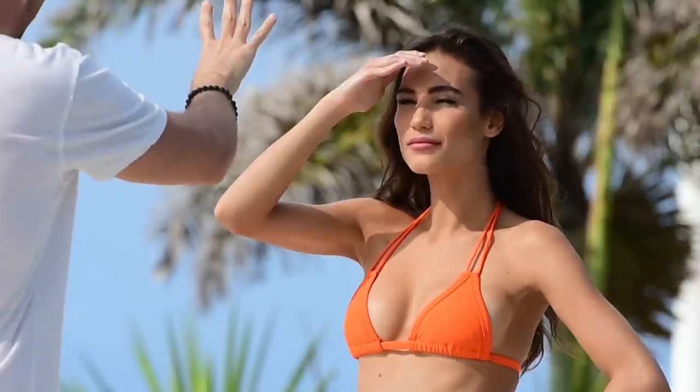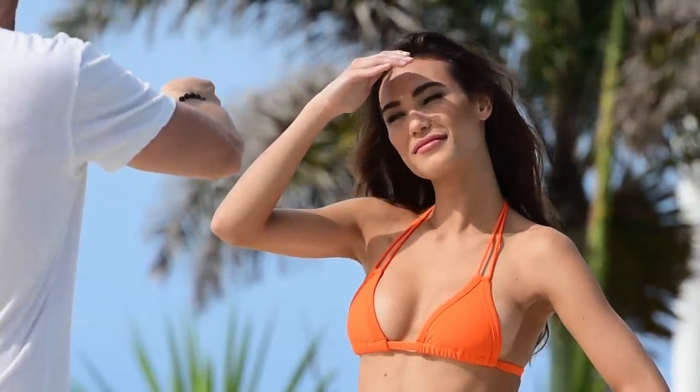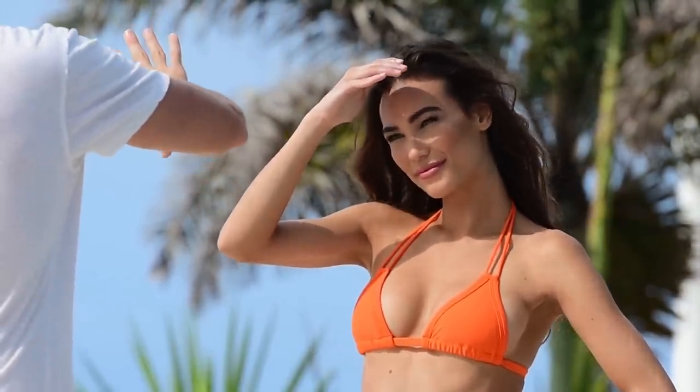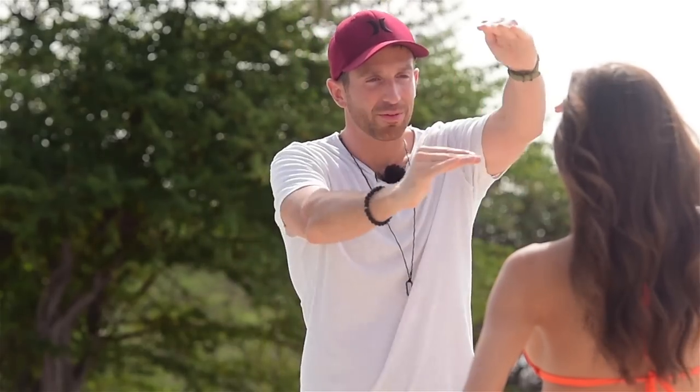If I want to tilt your head, I'll do this — like I'm grabbing your face — and then I can tilt. If I want to bring your chin down while you keep the tilt, I'll guide your nose this way. So now I can control your head position without having to say left or right and cause confusion while we're out there and it's loud and you can't hear me. I can just use hand gestures to get your head exactly where I want it.